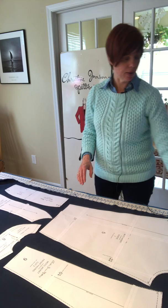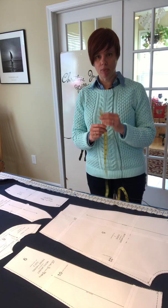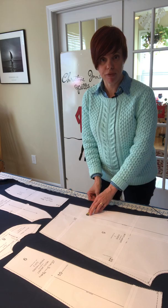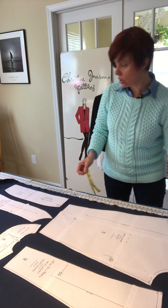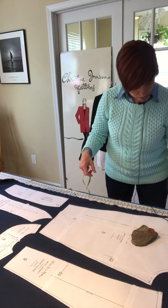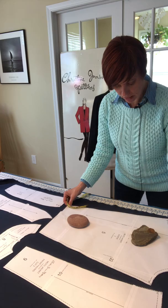I check grain by measuring from my selvedge — I've lined up both edges — and I grab my tape measure and lay it down on one end of the grain line arrow and measure to the other end. I've got five and a half inches here, but the other end isn't quite five and a half, so I rotate the piece until both ends measure exactly five and a half. Now that pattern piece is positioned correctly, so I'll secure it with my pattern weights.